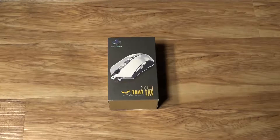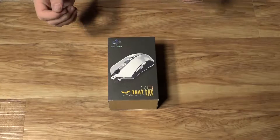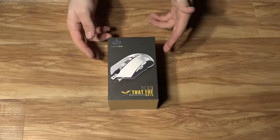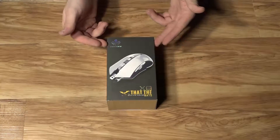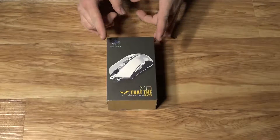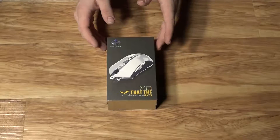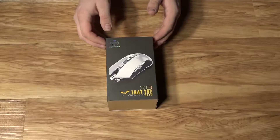Hello everybody, and welcome to a slightly different video than what we've done before here on Justin Loves The Tech. Today, we are going to be taking a look at the L-Bats, aka Lightning Bats, X8 Gaming Mouse. You might not have heard of this company before, and that's because from what I can tell online, they've only been around for a few months. But that gives this product a very interesting place — they built a very solid quality gaming mouse at a very affordable price.